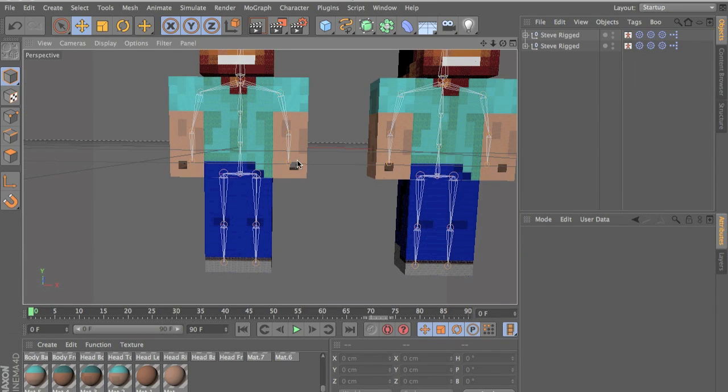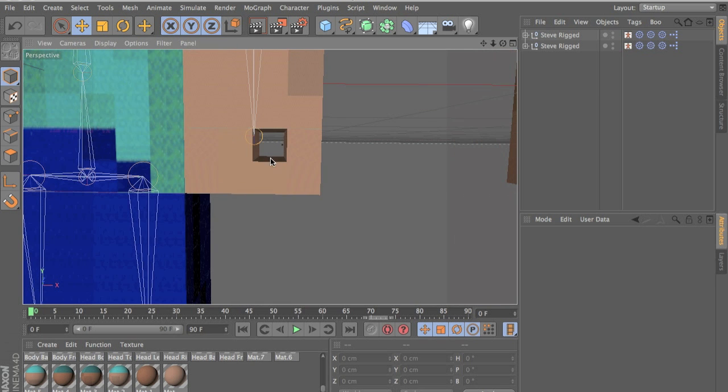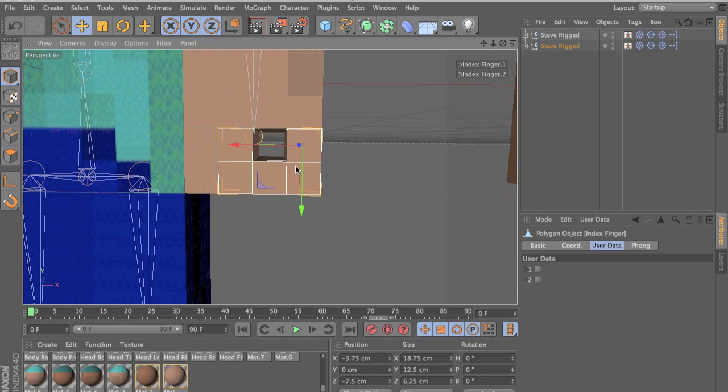Hello guys, this is Anush Regia with the tutorial on how to make fingers. It took a very long time to make, so please comment, like and subscribe if you want. I have to make this tutorial pretty quick because I don't have a lot of time — I only have 15 minutes.